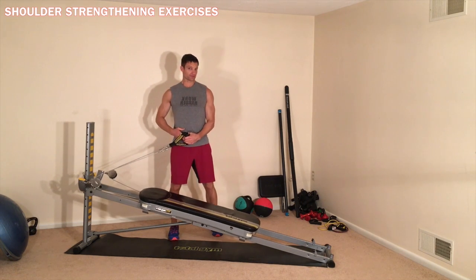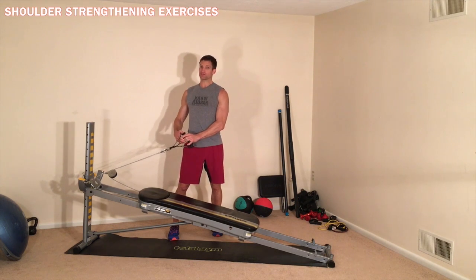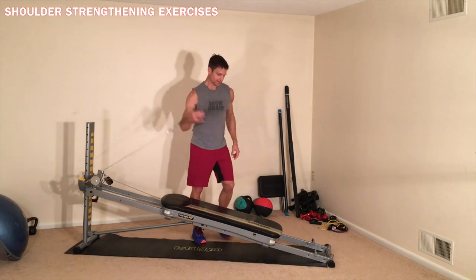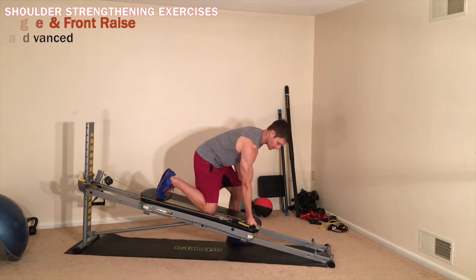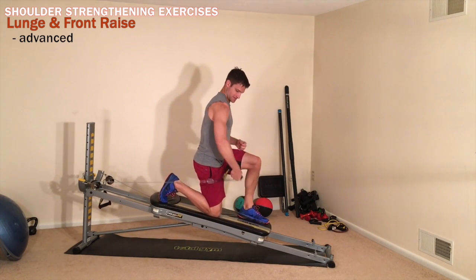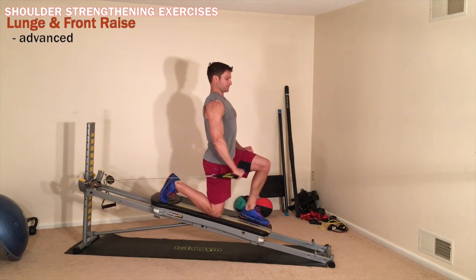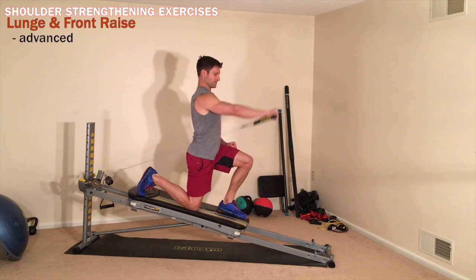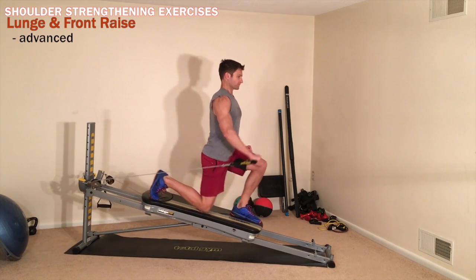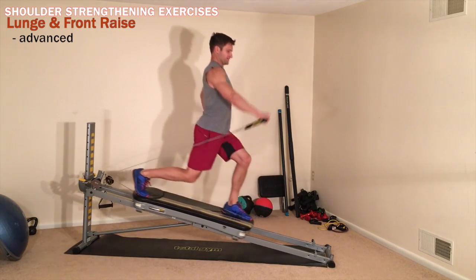Next I'm going to go to a standing position, which is more advanced and great for athletes — it's more functional. Please be careful and use caution when doing this. I'm going to use one handle with my right hand, anchor down to the glide board, and just go into a lunge position. Once I have the lunge position, I'm going to flip my hand over next to my side and go straight up with my front shoulder raise. Once I'm comfortable with that, I'm going to combine the lunge with the front shoulder raise — down with the lunge, up with the shoulder. I feel this in my legs as well as my shoulder.